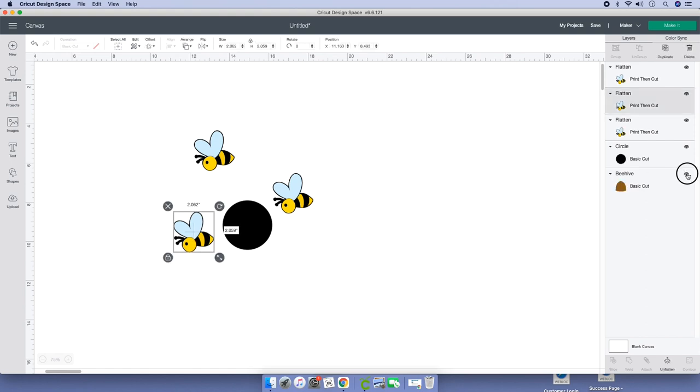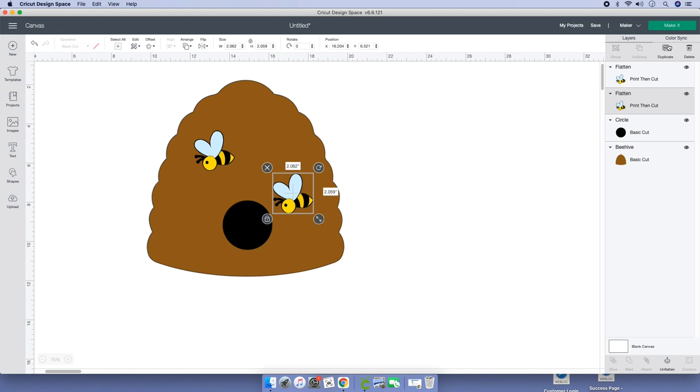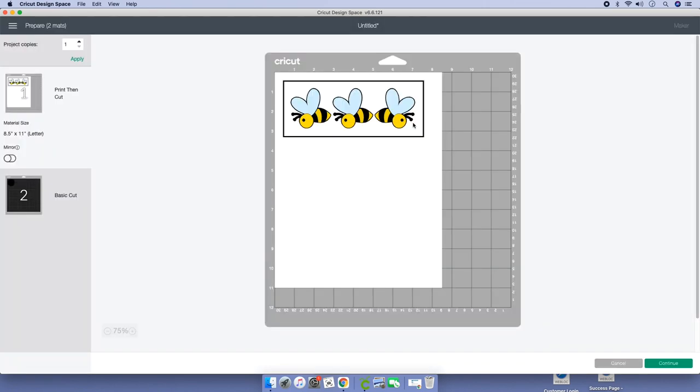Click cancel. Bring back the beehive, click on the eye. For this one bee, go to flip horizontal and the bee is looking towards the entrance. If you notice the bee is acting up, delete it and duplicate a good one, then flip it horizontal so it's going towards the entrance. Hide the beehive and watch — when you click 'make it,' it's already flipped correctly.